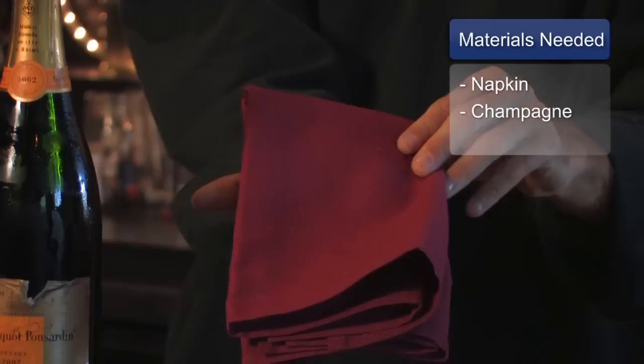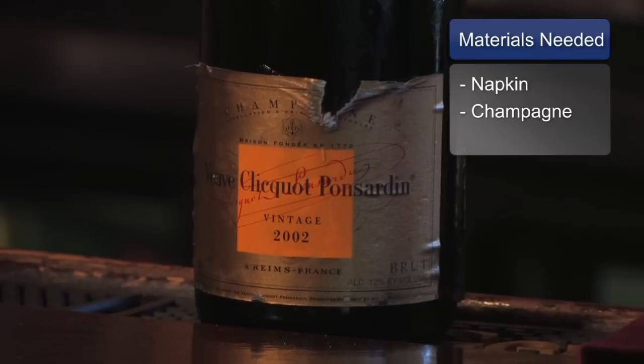Hello, this is Adrian Matthews from Taste Restaurant in Nashville, Tennessee. Today we're going to talk about putting a napkin around a champagne bottle. The materials you'll need are a napkin and a champagne bottle.